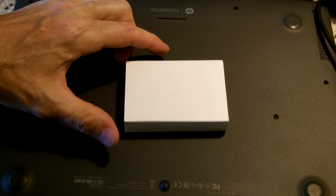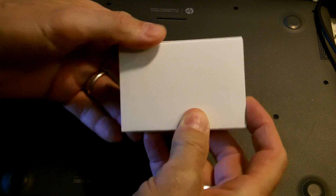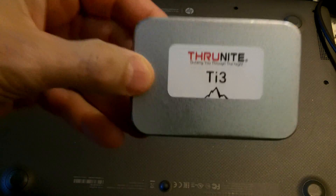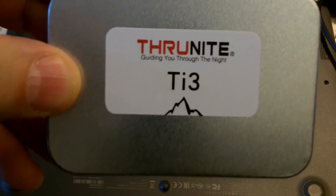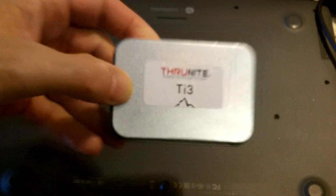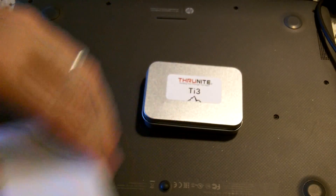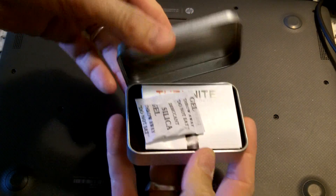Hey guys, Anthony here with a quick unboxing of my new pocket flashlight that I'm going to be testing. This is the Thrunite TI3, billed as a keychain flashlight. It comes in what looks like an Altoids-type tin, so let's open it up and see what comes inside.